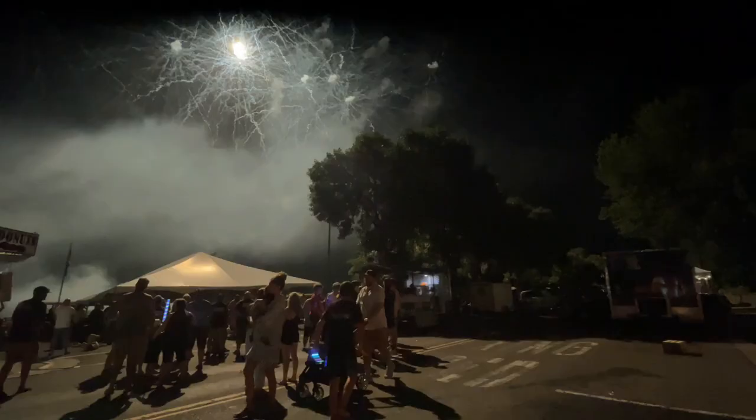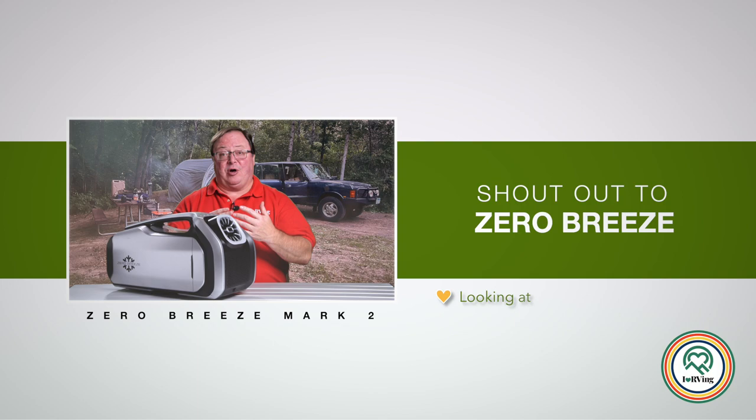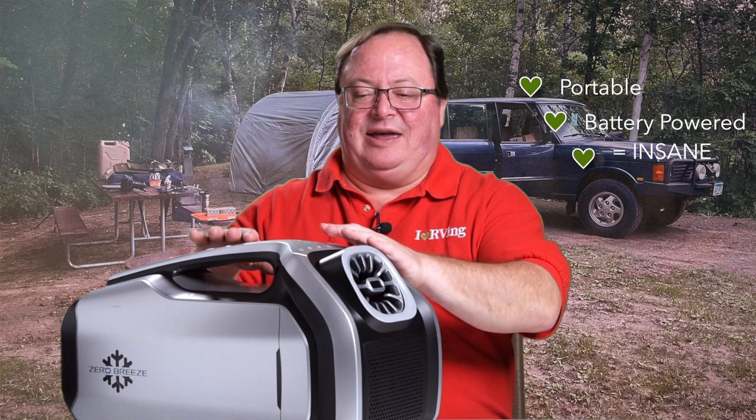I want to give a huge shout out to Zero Breeze for sending us the Mark II and asking me to honestly put it through the paces. It really helped me enjoy what was a pretty hot summer almost everywhere in the United States. A portable, battery-powered air conditioner is insane — I'm not just game, I'm saying this product is game-changing. It cools the air exactly as it promises in all sorts of situations.